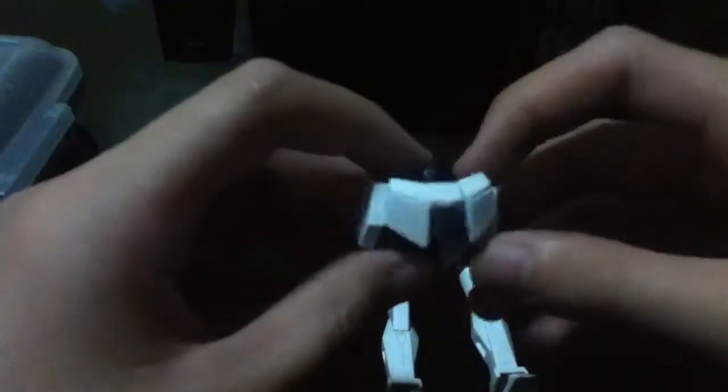The legs — left, right. Just assemble it like so.